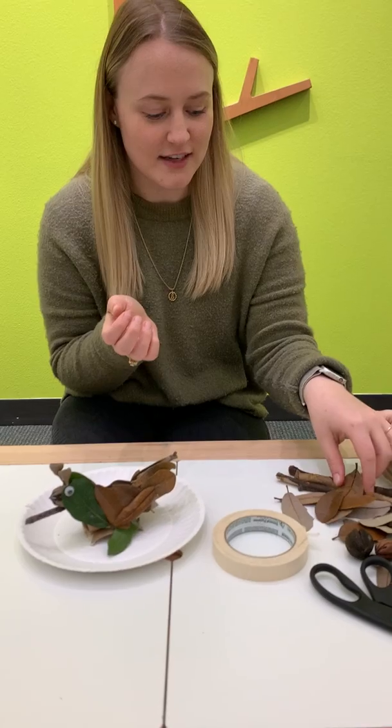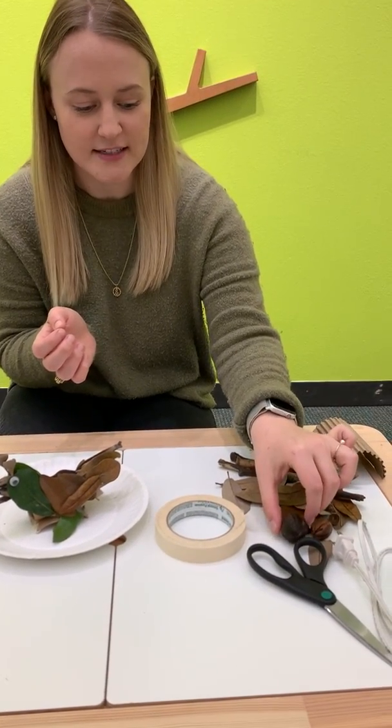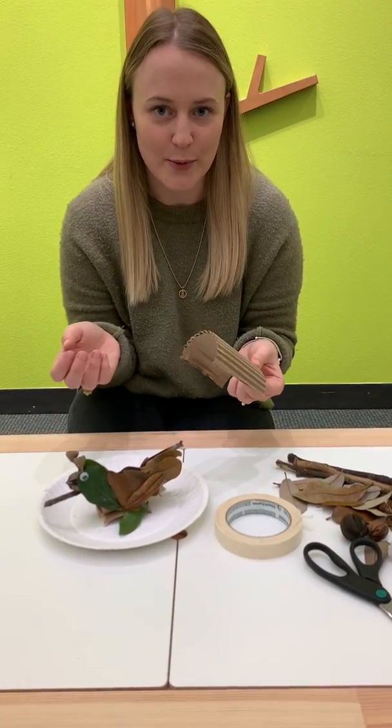This is a fun activity. You can go into your backyard and collect things like leaves and sticks and any sort of nuts or seeds that you can find, and then see what you have at home. If you have any cardboard, water bottles, or other recycled materials, this is a great way to repurpose them.